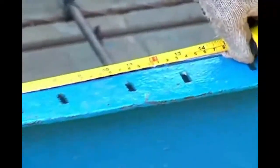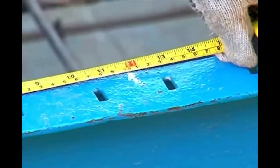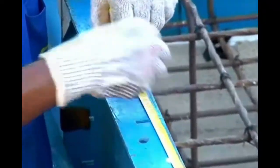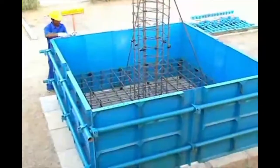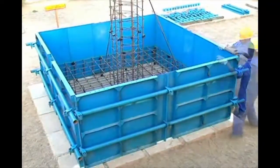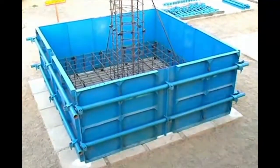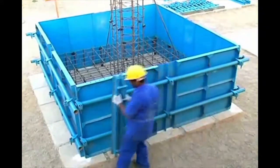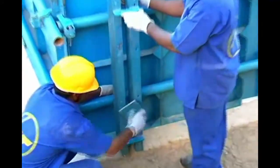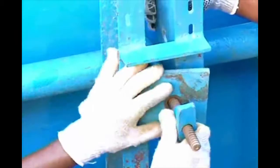Mark the location for fixing the steel weller at a distance of 300 mm from the edge of the floor form corner. Place the steel weller vertically at the marked location. Insert and tighten the weller connectors with the pipe weller at the bottom and the top of the steel weller using a hammer.